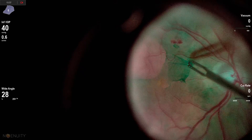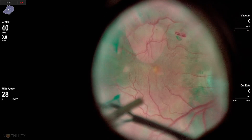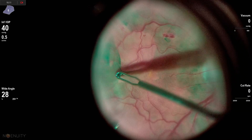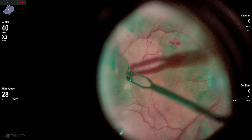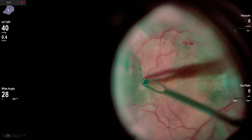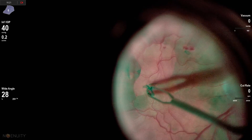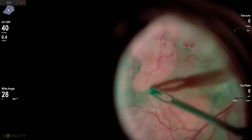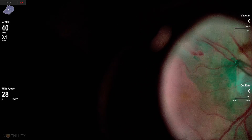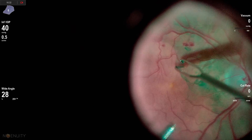It starts to peel in the wrong direction, so I'm going to try to redirect it. I can't quite get it to redirect the way I want, so I'm going to go back and grab in a different area and peel it up towards my light pipe and then around the macula. You can see here — it's this pinch and peel technique. It comes up pretty nicely but does tend to shred sometimes, so you do have to go back and re-grab.